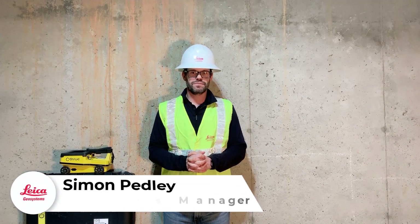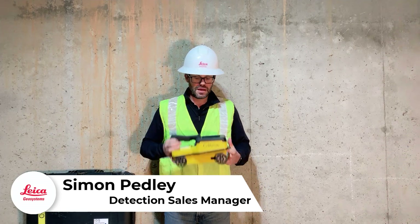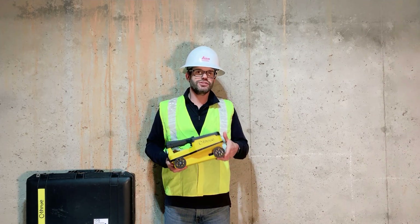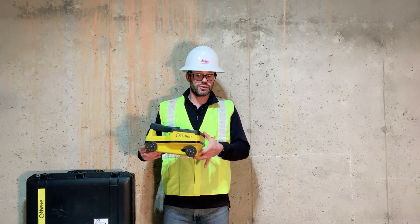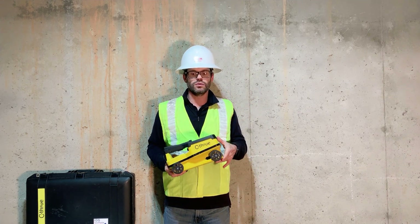Hello, I'm Simon Padley and I'm here today to talk to you about the new concrete scanner from IDS, the See-Through. This concrete scanner is GPR, so what it allows us to do is image anything that's in the ground. GPR works very simply on material density changes, so as we push a system across the ground we're going to get that image of exactly what is in a concrete slab or a concrete wall.